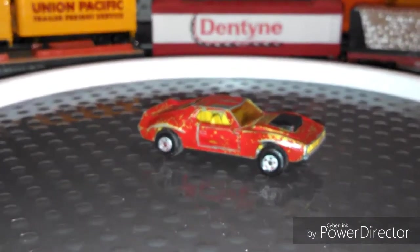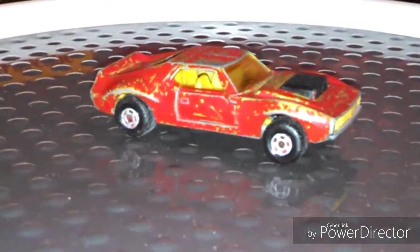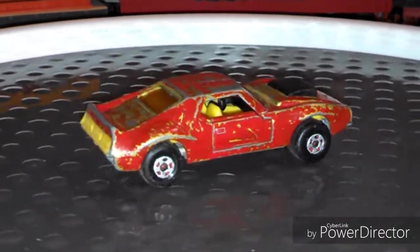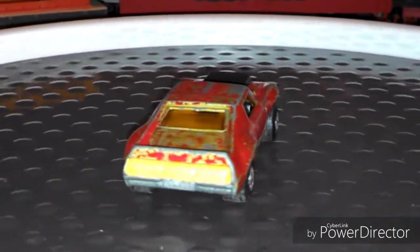Another restoration video. This time I've got a Matchbox number 9 AMX Javelin. So this is an AMC Javelin, what they call the AMX Javelin, and it's pretty beat up and I've also seen that it's been painted.